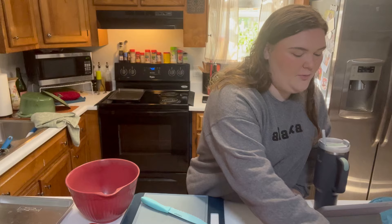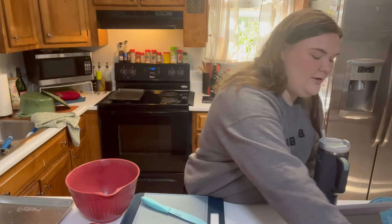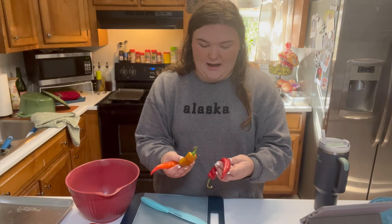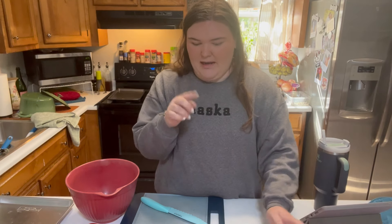I also got a couple jalapeños from them, and I'm not totally sure what type of pepper this is, but it's obviously a hot pepper. I got three of those, and then I have one, two, three, four, five, six, seven...